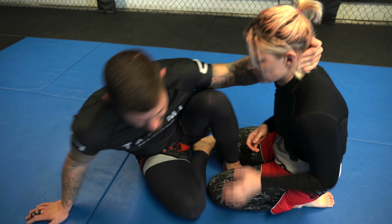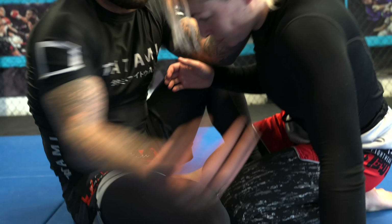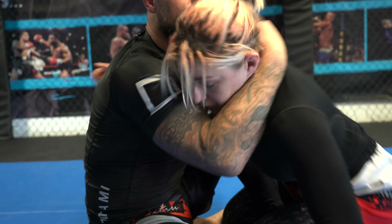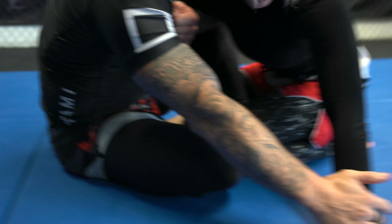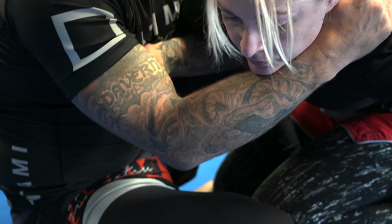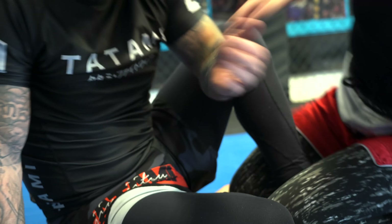I have a left-handed collar tie, push my training partner to make her post onto her left hand, get our separation, switch the collar tie from left to right, and look for my left overhook. Now I have good attachment to my training partner. On the first one we were able to get our training partner's wrist, feed it towards her belly button, and lock up a figure-four grip. But this time my training partner swings her hand towards her belly button because she wants to do a limp-arm defense where she just pulls her elbow free.